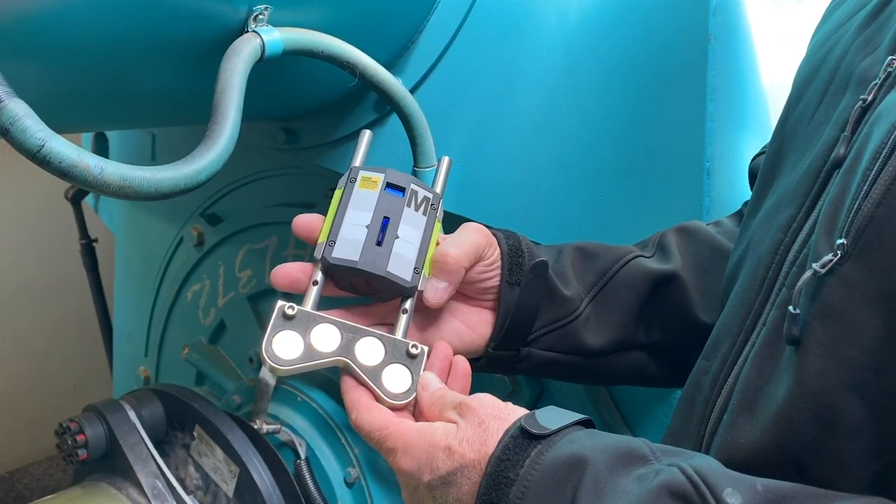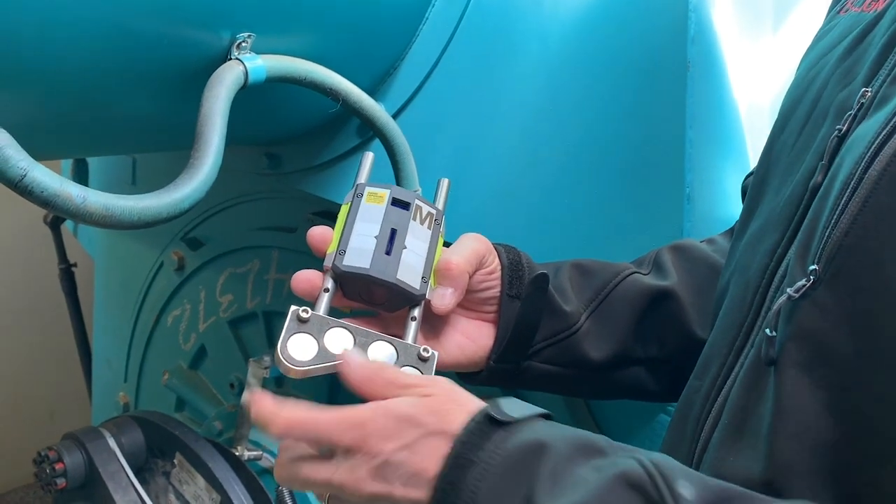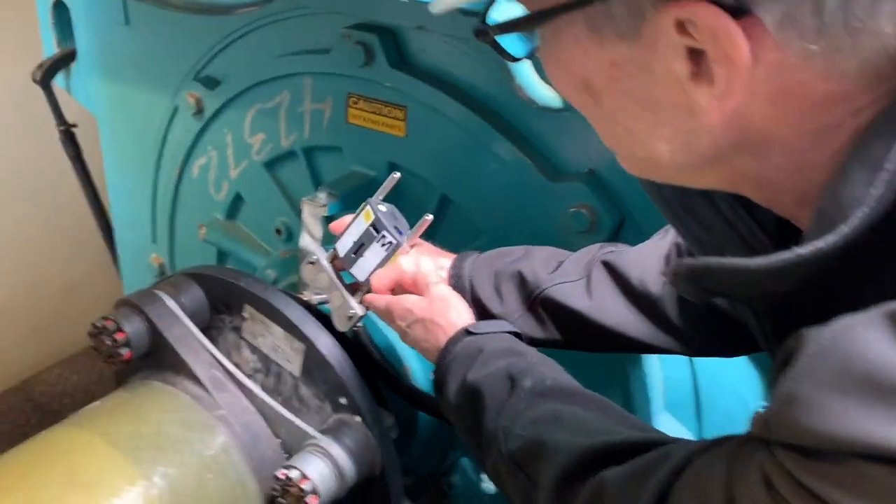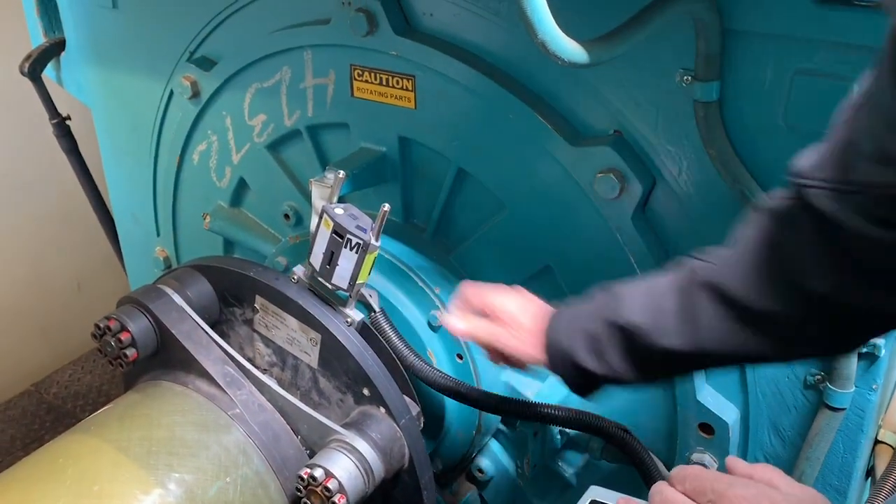This is the sensor for the generator side. You can see magnets, and these bolts here will index on the back of the coupling half. Just like so.